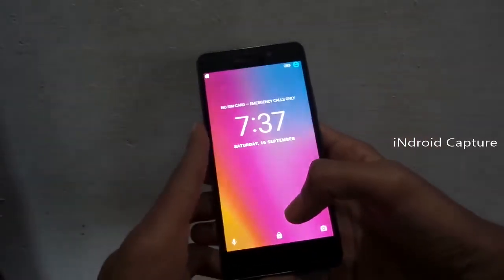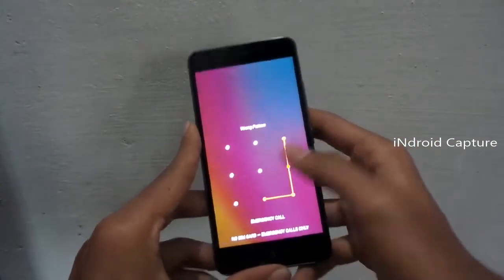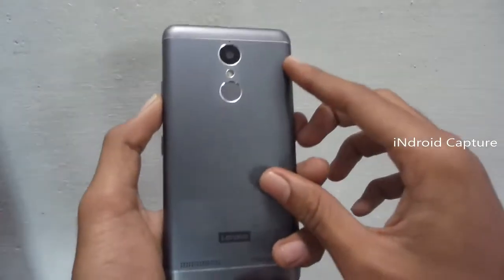Hello viewers. I will show you how to hard reset the Lenovo K6 Power, remove pattern lock, fingerprint, PIN lock, etc.